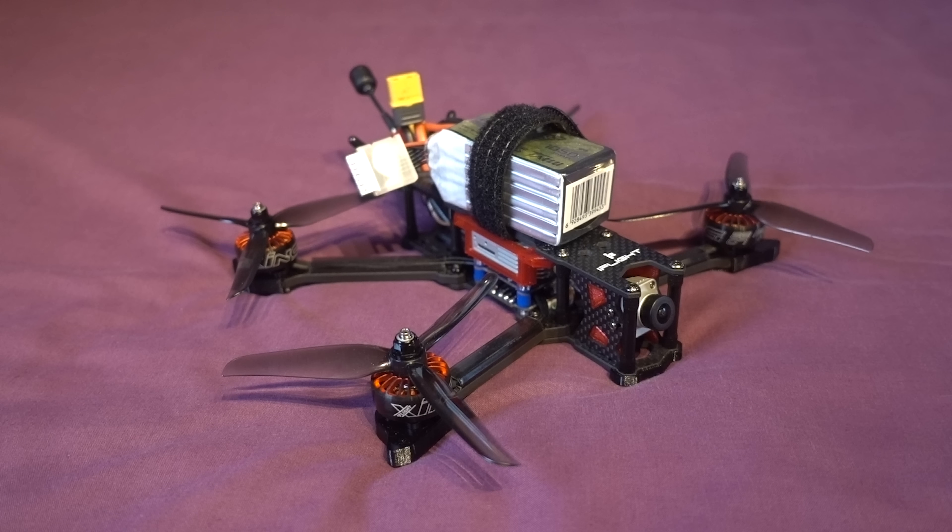Left in the box is a spare battery strap and a second set of the Nazgul props along with a load of spare screws.